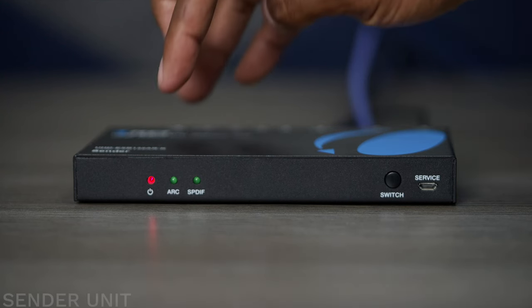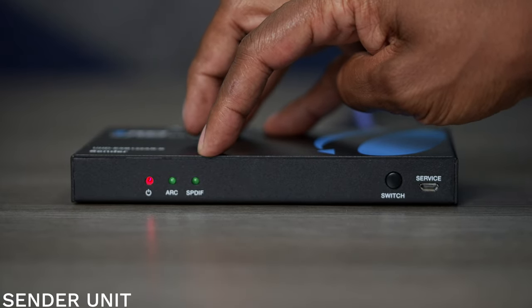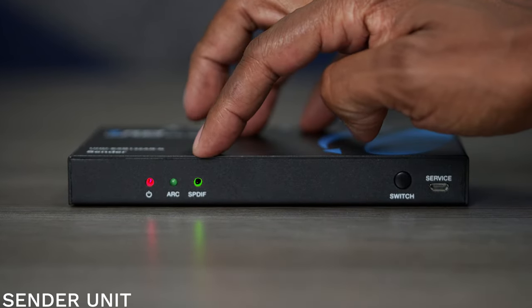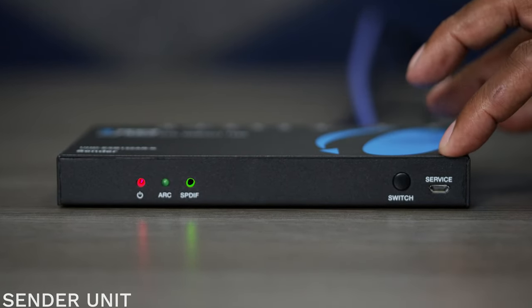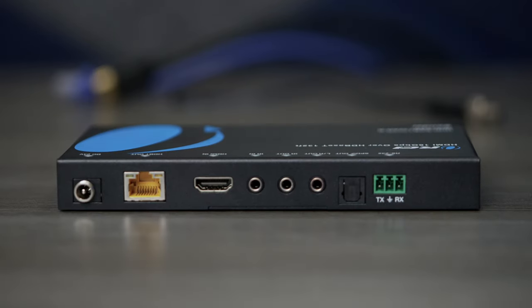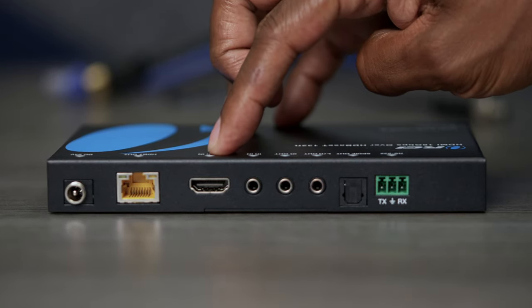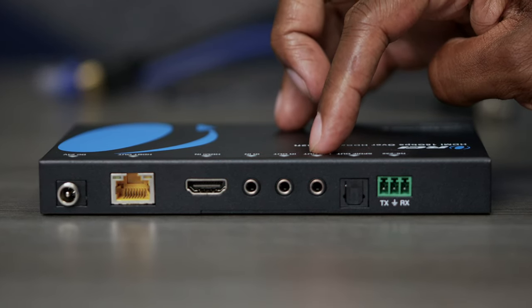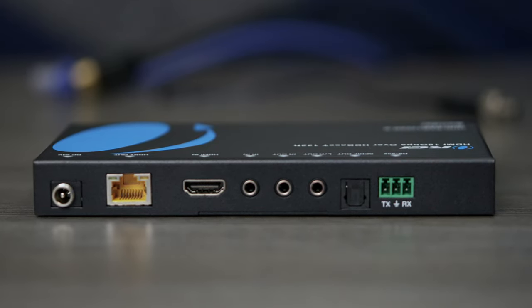Taking a closer look at the sender device — on the front, you're going to find your power indicator as well as an ARC port for fiber optic outputs. With this switch, you can go from neutral to ARC output or fiber optic output. There's also a service port for updating the firmware. On the back, you have your DC input, Ethernet connection, HDMI in, IR blaster in and out, analog outputs, fiber optic output, and an RS-232 port to connect to an audio controller.